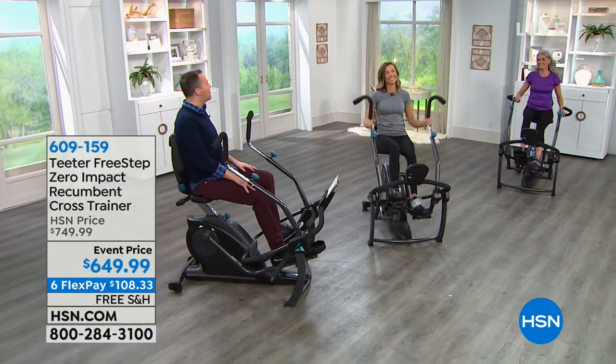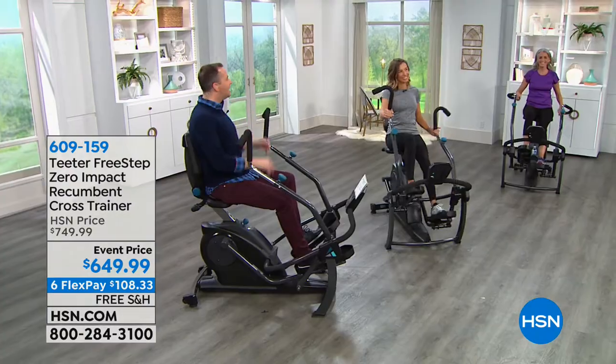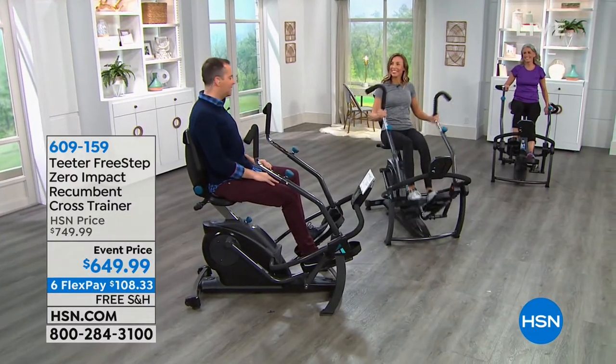If one of your goals for the new year is to work out - nothing too strenuous, nothing too hard on you, easy and quick - you need to watch this. We have something revolutionary. Riley Teeter, a big part of the Teeter corporation, is here. We decided to bring this to market because there is nothing like this in home-use equipment - if you want this type of technology, you're going into the physical therapy office.